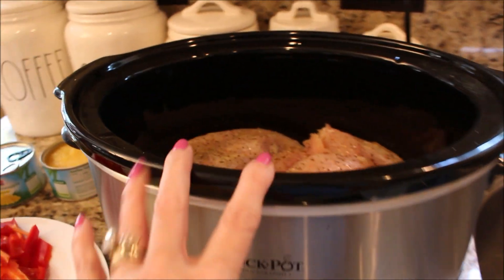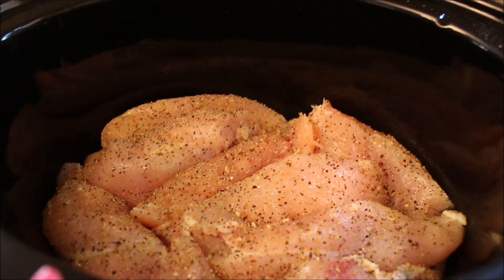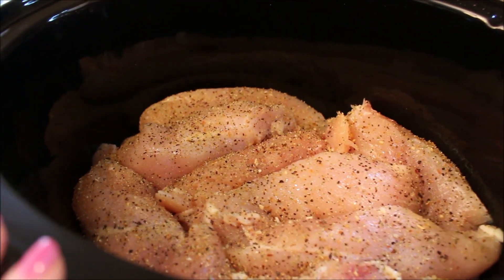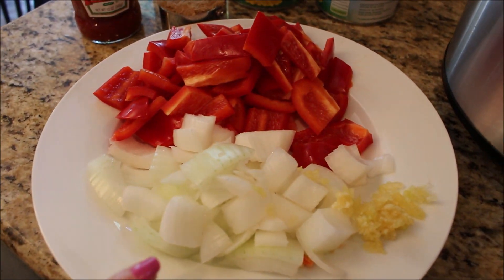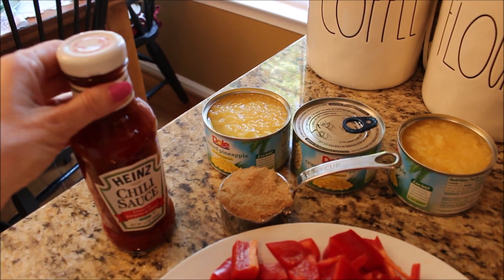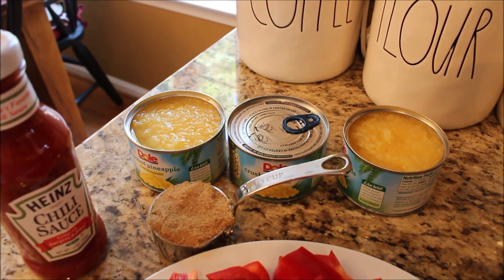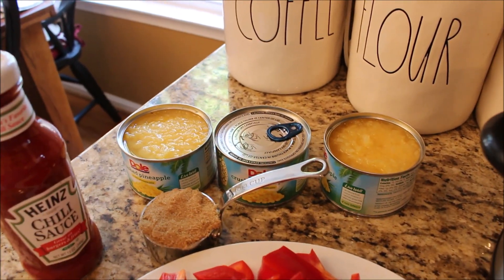In this crock pot I am going to be making Hawaiian chicken. I have about three pounds of boneless skinless chicken breast, well seasoned with salt, pepper, and Mrs. Dash. To it I'm going to add two red bell peppers, a medium-sized chopped onion, and about four cloves of garlic. Then I'm going to mix together a 12-ounce bottle of chili sauce, a third of a cup of brown sugar, and at least two small cans of crushed pineapple.